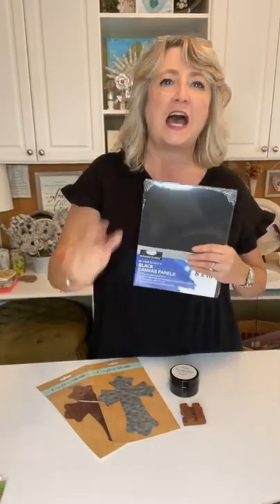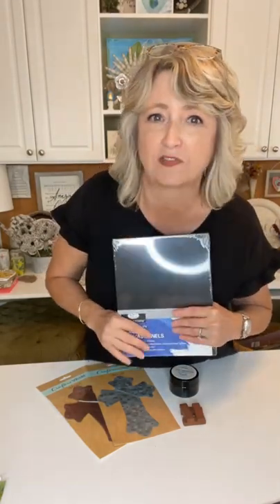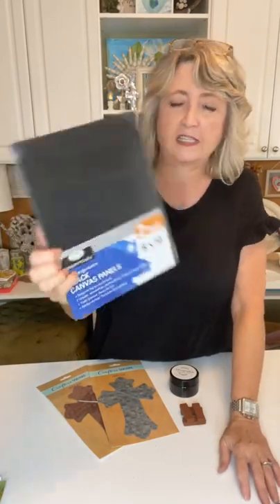Hey crafty friends, it's Heidi Scott with DIY Dreaming, and in this video tutorial we're going to do something pretty different. I'm wondering if you remember what the flocked wallpaper black of the 1960s looked like, or if you remember some of the paintings from the 60s and 70s that were done on black velvet. We're going to be recreating something that kind of reminds me of that.